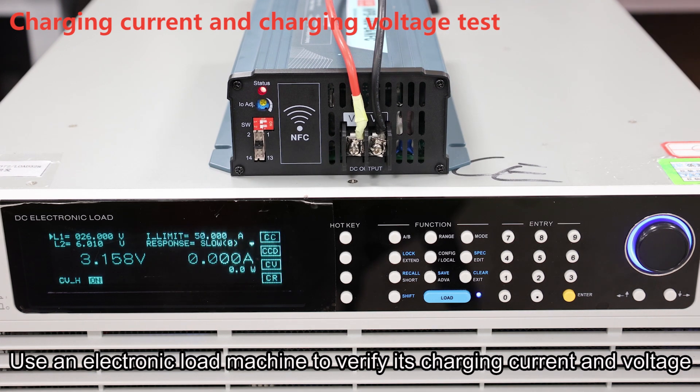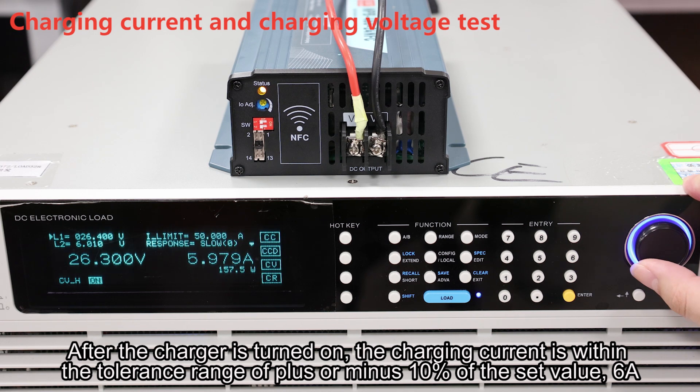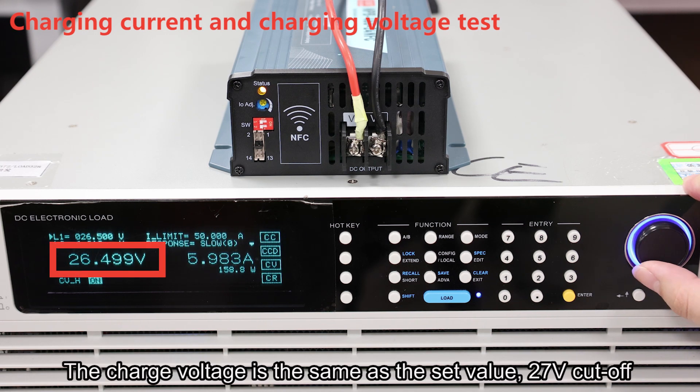Use an electronic load machine to verify the charging current and voltage. After the charger is turned on, the charging current is within the tolerance range of plus or minus 10% of the set value — 6 amps. The charge voltage matches the set value of 27 volts at cutoff.